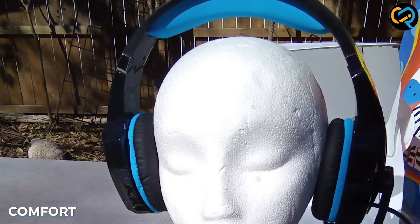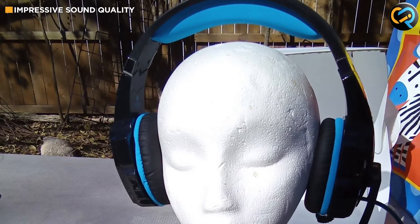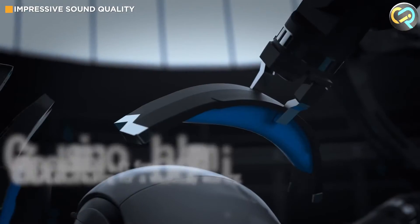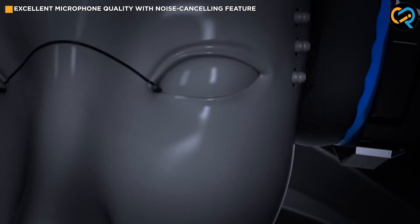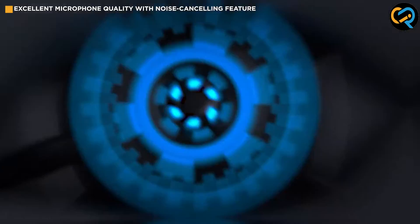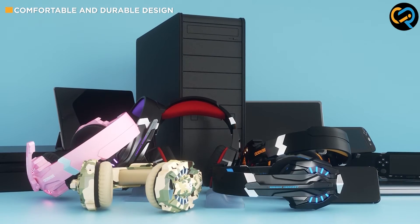Comfort is an essential factor in any gaming headset, and the Bango G9000 doesn't disappoint. The ear cups are designed to fit snugly over the ears, providing excellent noise isolation and reducing fatigue during extended gaming sessions. The headband is also padded and adjustable, ensuring a comfortable fit for different head sizes.